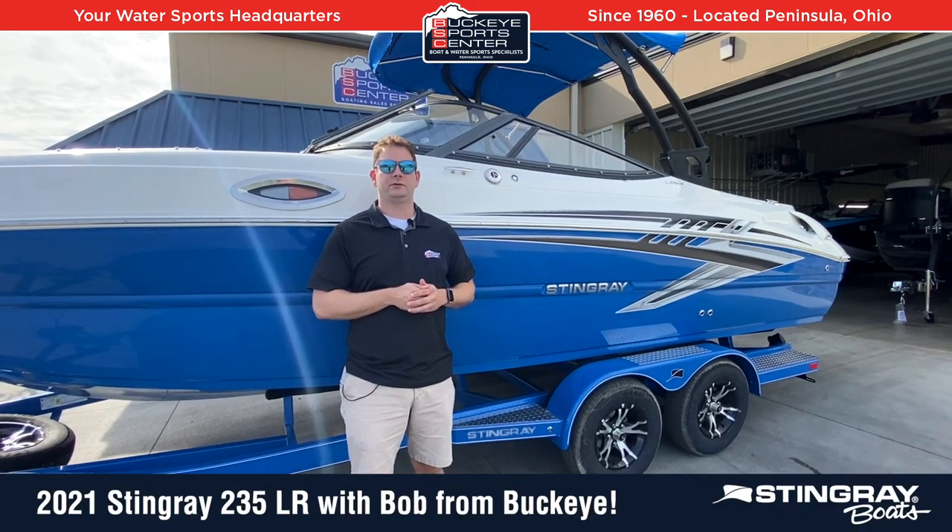Hi everybody, this is Bob from Buckeye Sports Center. Today I'm really excited to talk about the Stingray 235LR.